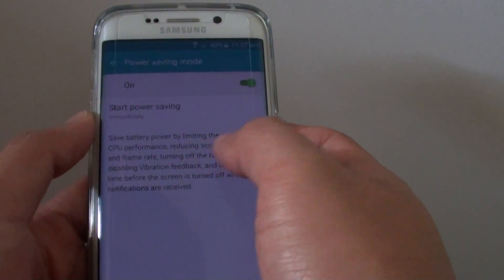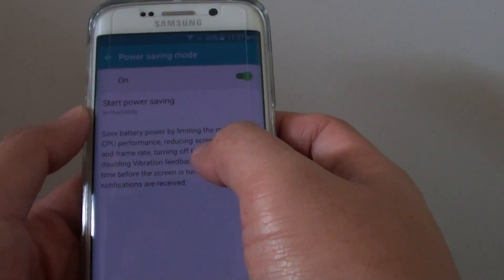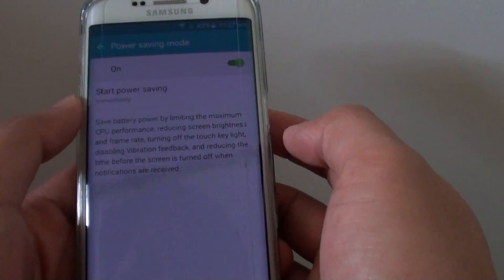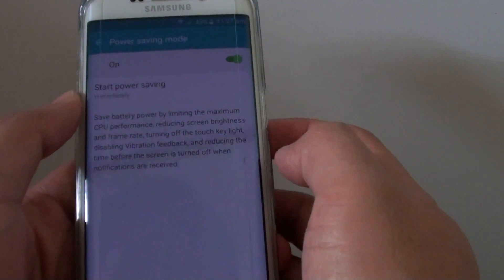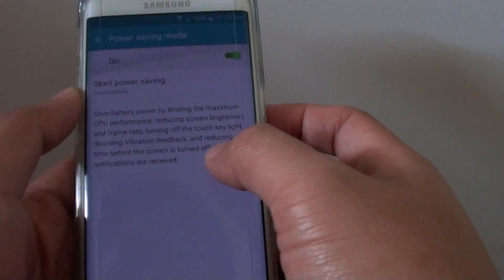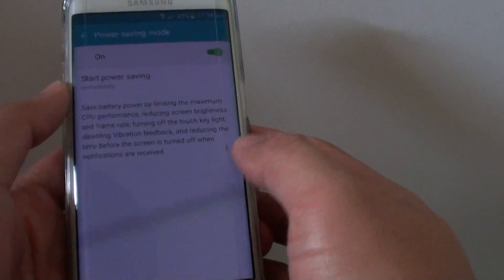It only decreases the CPU performance, reduces the screen brightness and the frame rate, turning off some functions that are not needed such as the touch key light, disabling vibration feedback, and reducing the time before the screen turns off when notifications are received. So it just turns off some features we don't really need.